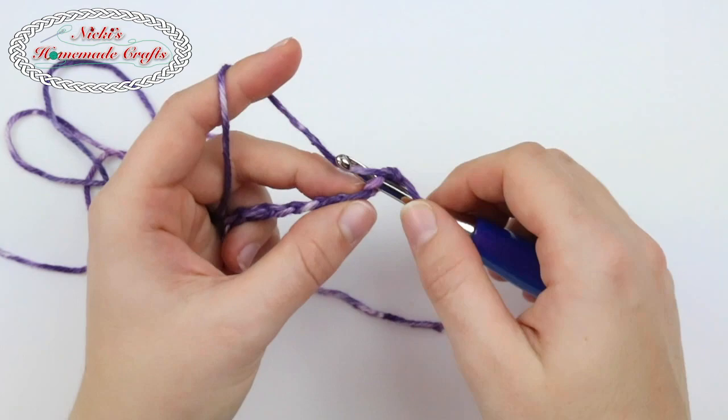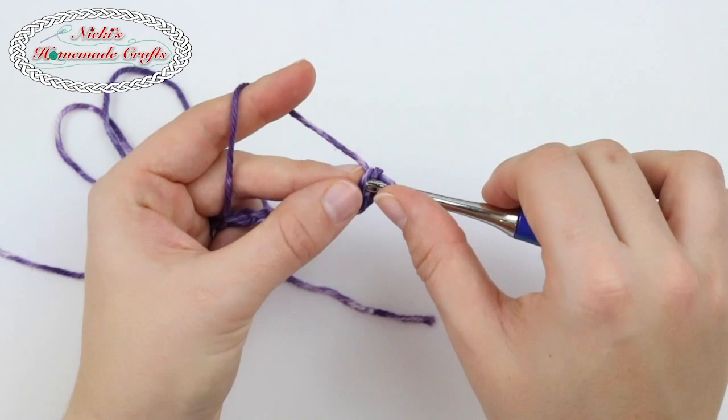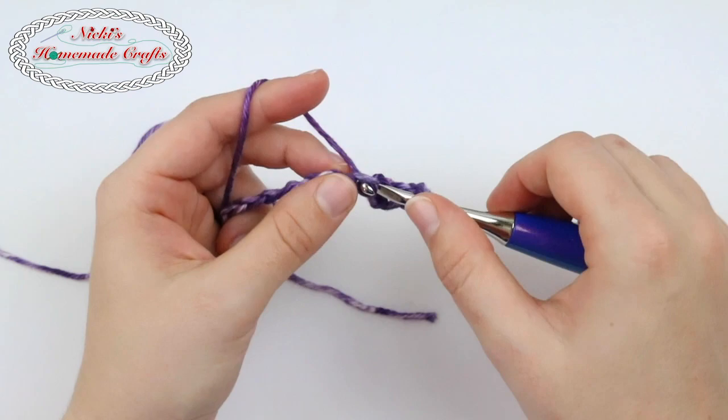First we're going to make an alternative turning chain in the height of a double crochet. First it looks like you're making a single crochet in the second chain from the hook. Now you're inserting your hook into that left loop and creating another single crochet right on top, so it looks like a stacked single crochet. Now we're going to work on the herringbone double crochet.